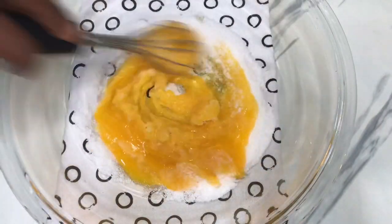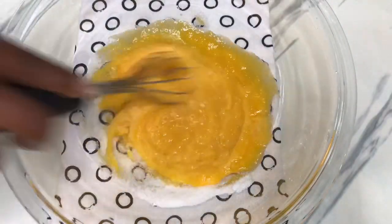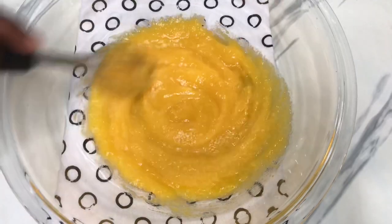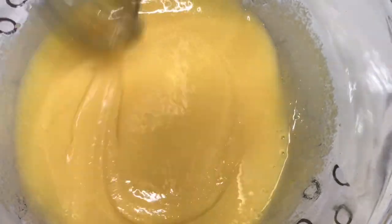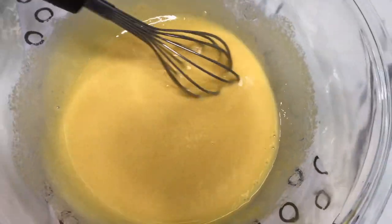You want to whisk the sugar and the egg yolks together until perfectly combined, giving you a nice smooth texture. This is what your egg yolk mixture should look like after mixing with the granulated sugar — you get that nice smooth look.